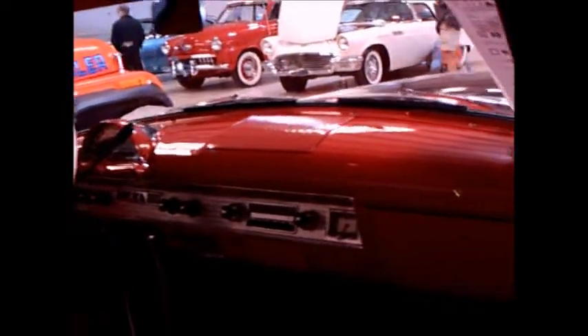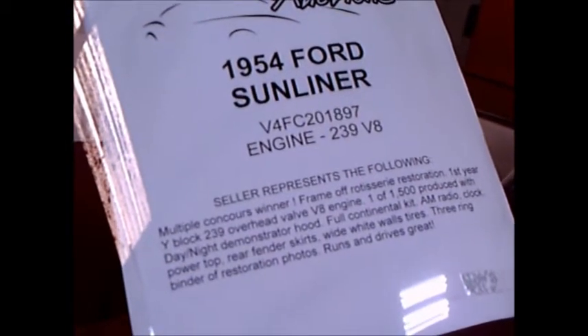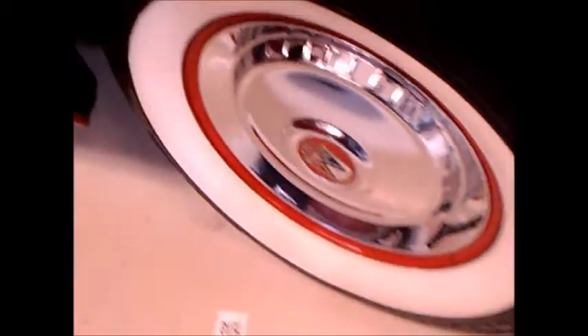It's really a beautiful car, and certainly I don't know how many of these survive, but there can't be many. Again, another look through the demonstrator hood. This gives a little information — this is the only year they produced it as a 239 V8; they made a larger displacement after this.